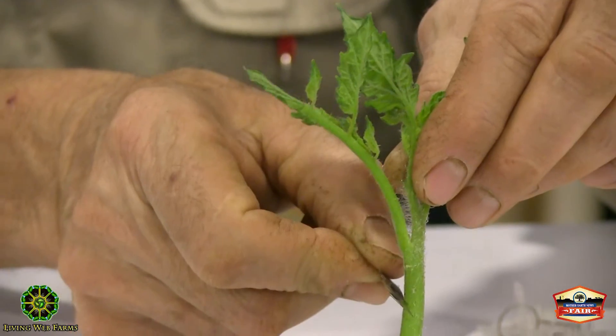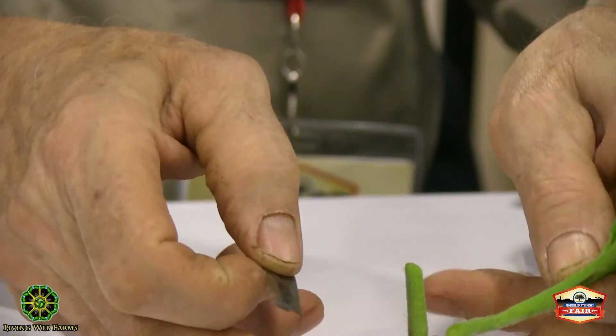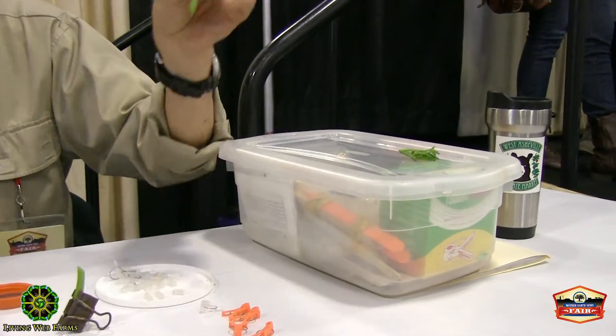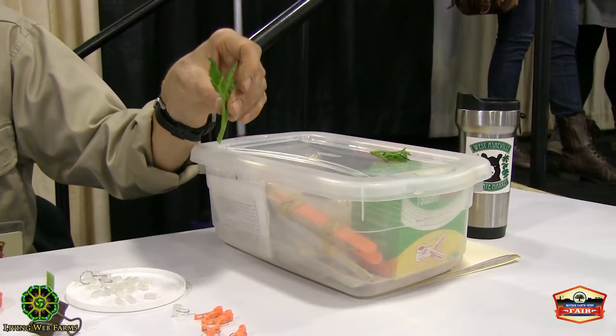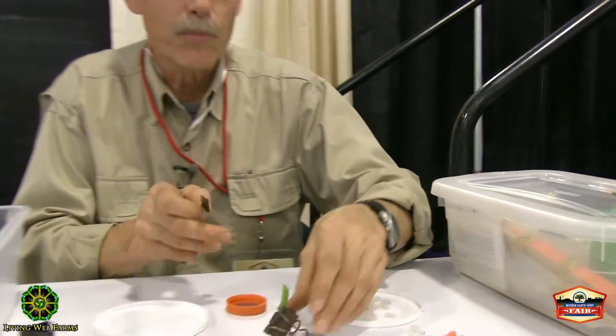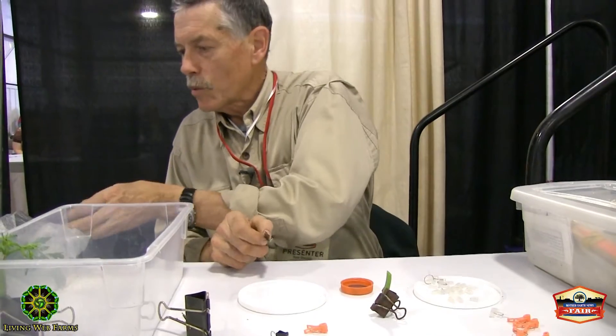Then I do a 45-degree cut like this, and stick the rootstock top into a little bit of soil. In 10 days or so that will be rooted, and you can graft again if this particular graft doesn't happen to work out.